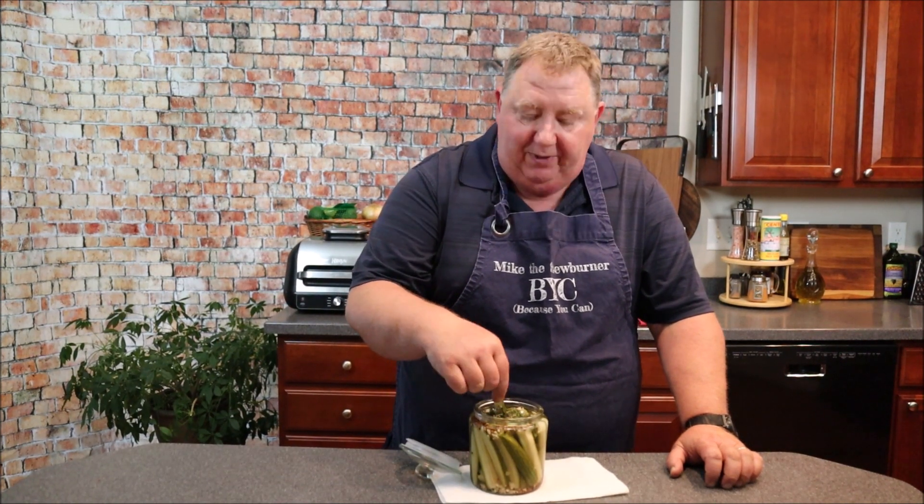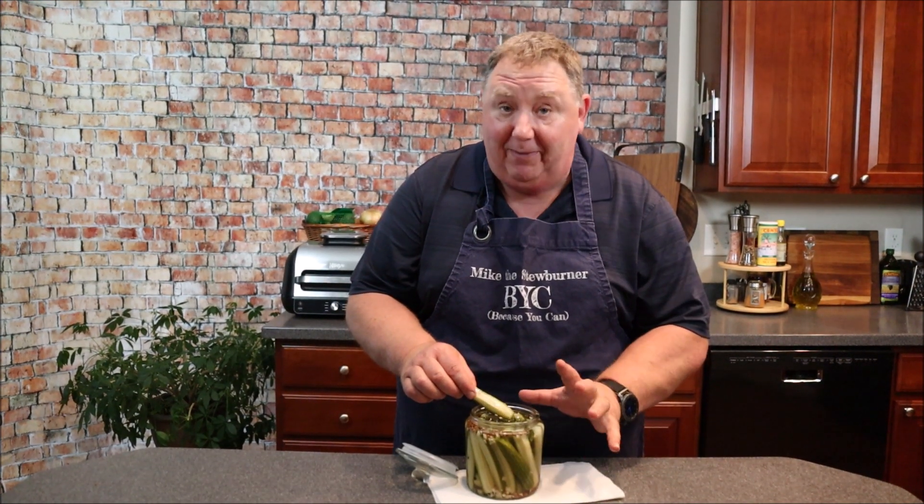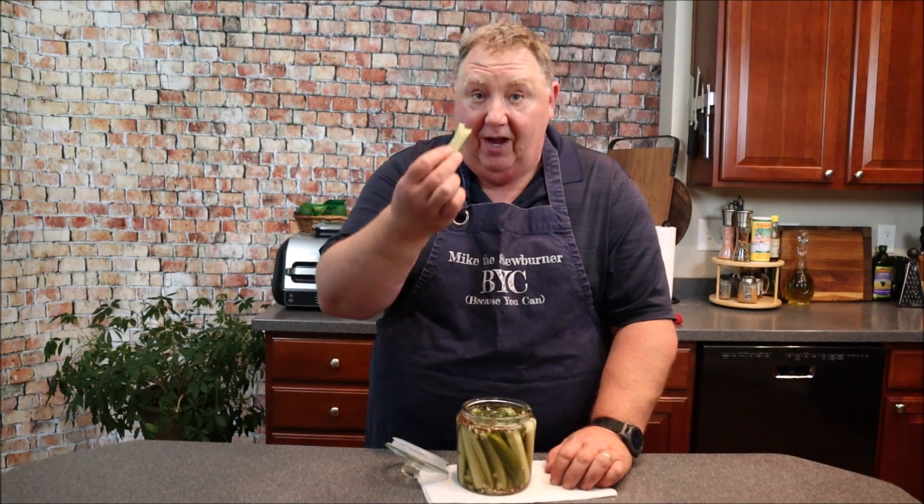Welcome back — three days later, it's time to munch into some of these refrigerator half-sour garlic pickles! As soon as I opened the jar it smelled really good. I can guarantee this jar is probably going to last only about two days. Fantastic — you saw how easy it is to make these.